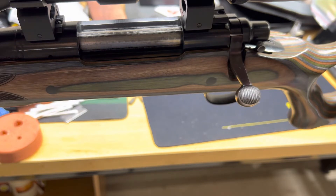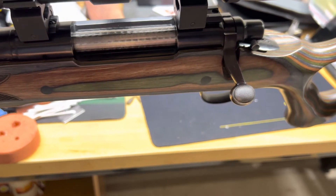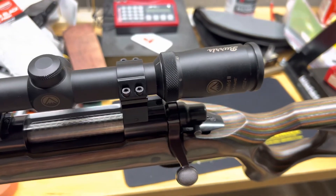Definitely some quality control issues there with this Boyd's stock. I didn't call them, but I'm sure they'd want to make it right — they'd want you to send it back, and sometimes you just don't have time to do that. Excuse me guys, just getting over being sick — but let's get back and see what this looks like.